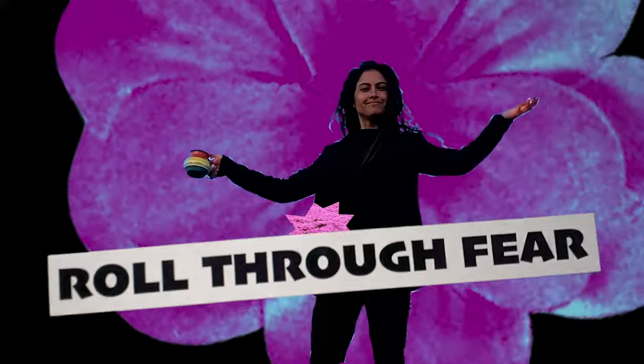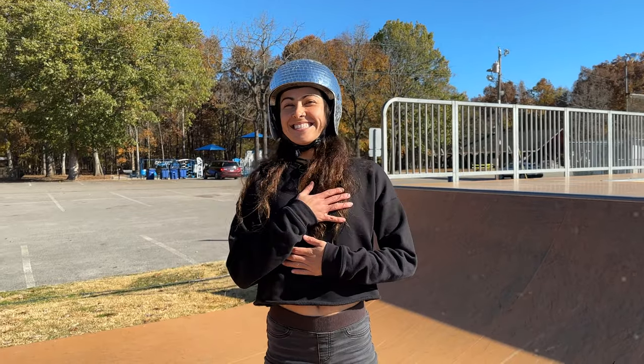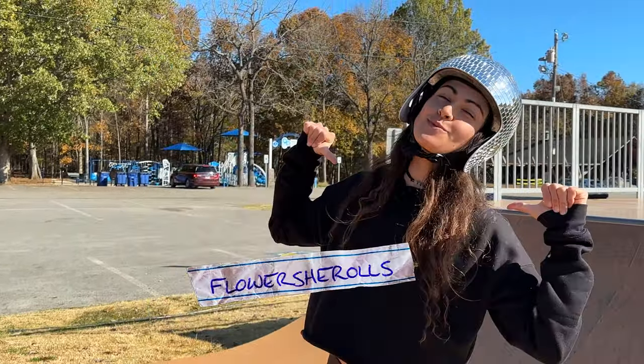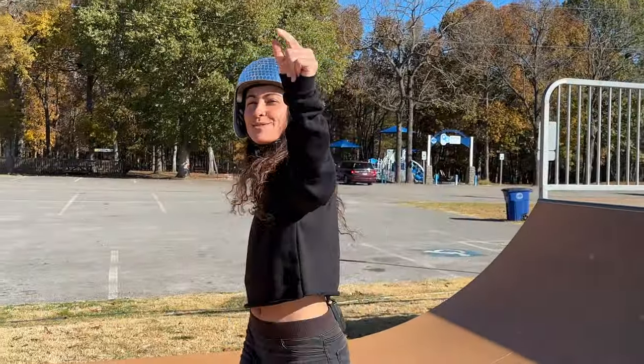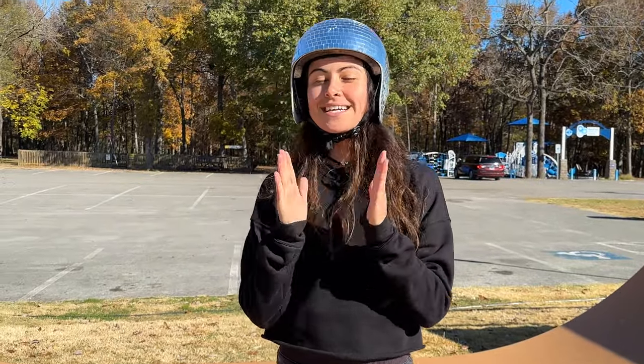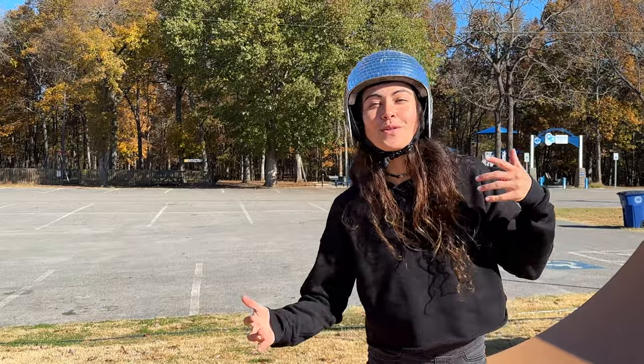What up? Welcome back everybody to another episode of Roll Through Fear. I'm Flower She Rolls and I am so stoked and grateful to be here spending time with you. Today we are going to go over Topside Honey's Alley Oop and Regular. So let's get right to it.